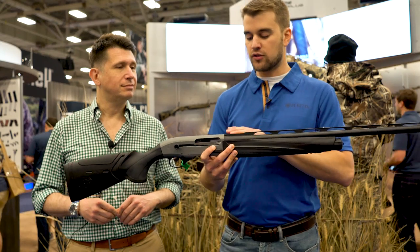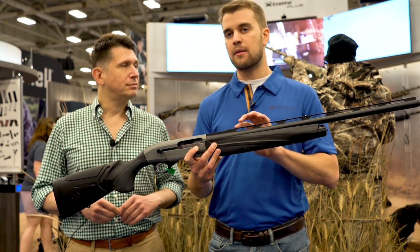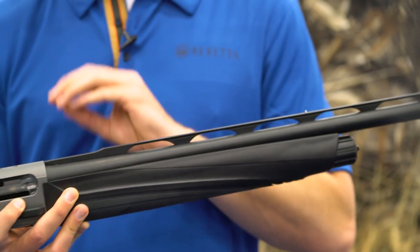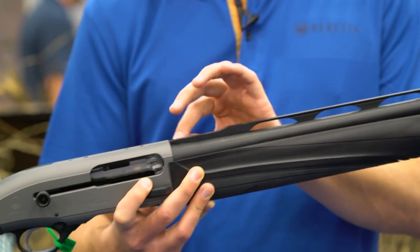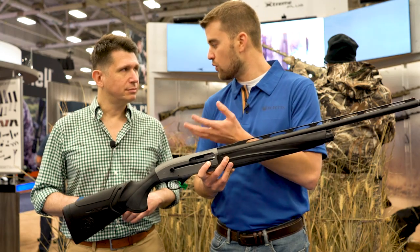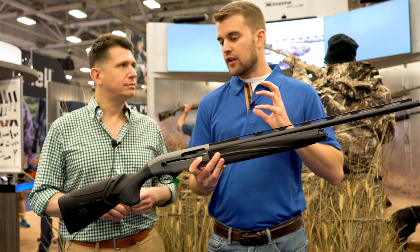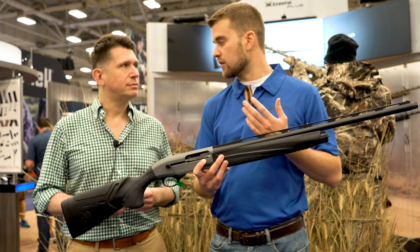This type of barrel is constructed so that internally you have a forcing cone that is about 14 inches long. This means that the transition from the cartridge chamber to the bore diameter — as the shot column is traveling down the barrel — is smoother. The result is that you have more consistent and constant patterns with every ammunition you're using.